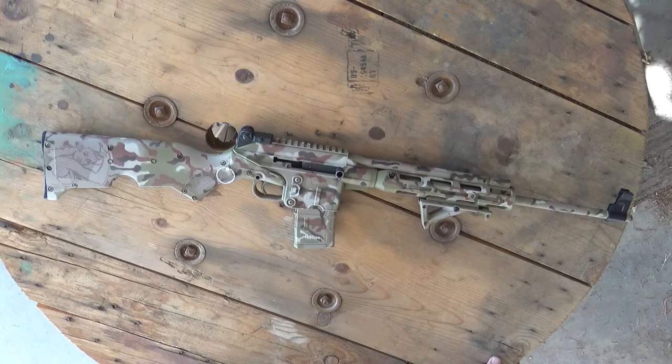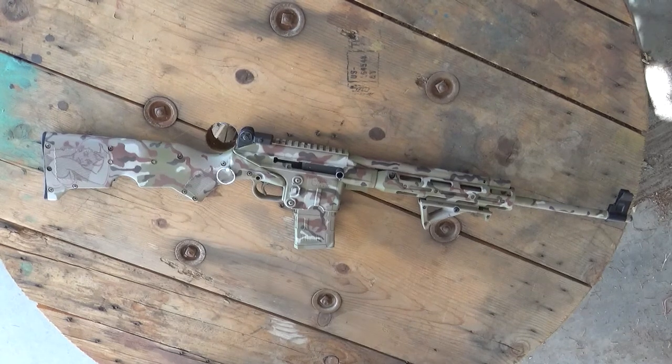Now, I might not have hit the target every time, but I hit it a few times, and that was without slinging into anything.